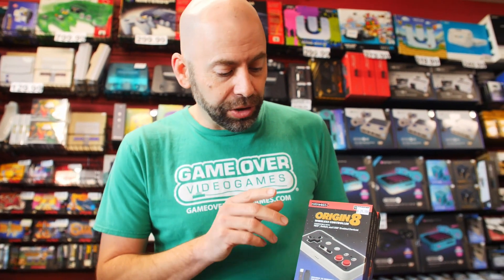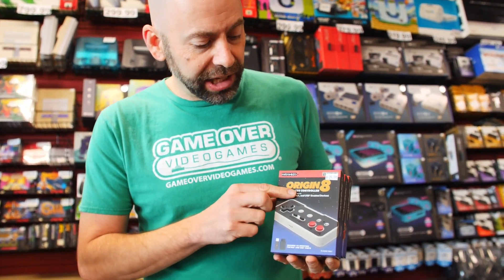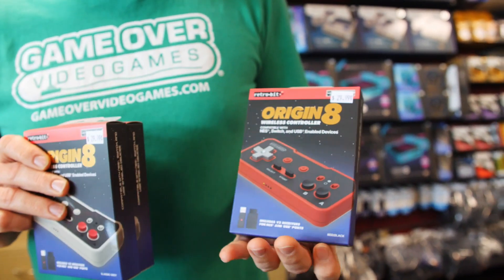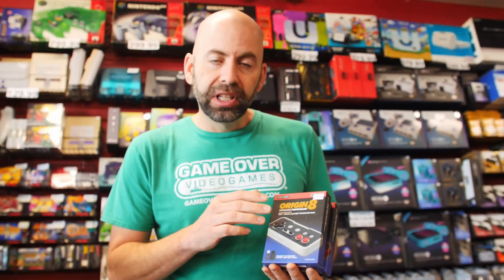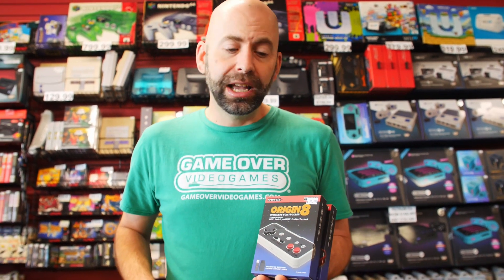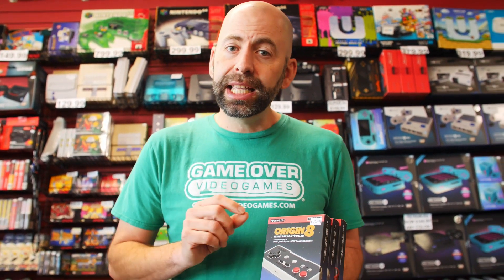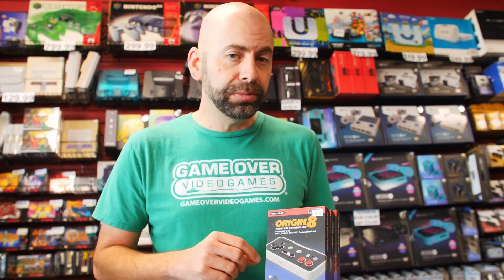We got different styles too — we got original NES style, Game Boy original style, and the Famicom original style, so it matches all your cool retro gear you already have in your house. They come with both sensors, so it has a sensor for the NES port — if you have an original NES machine or one of the new third-party machines, this will work on those.